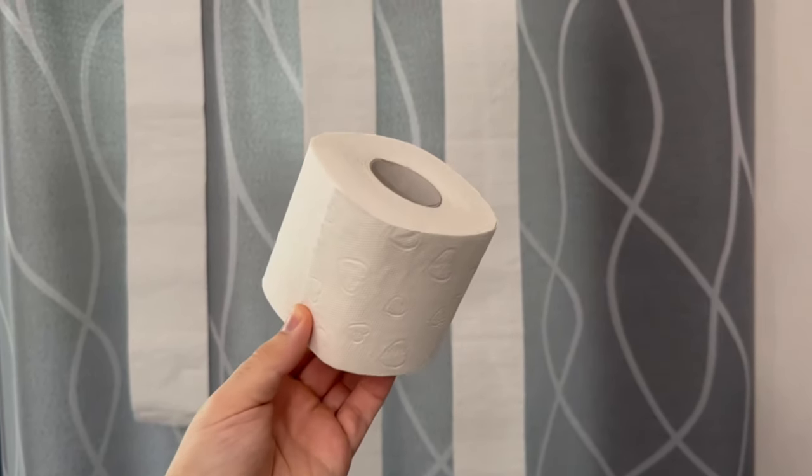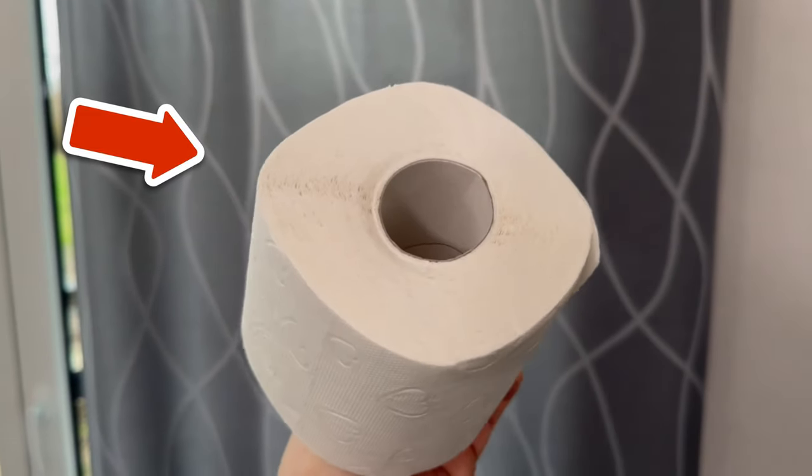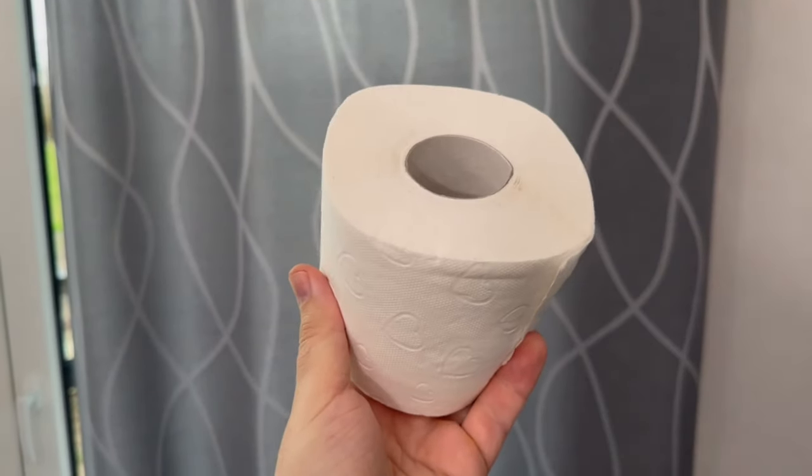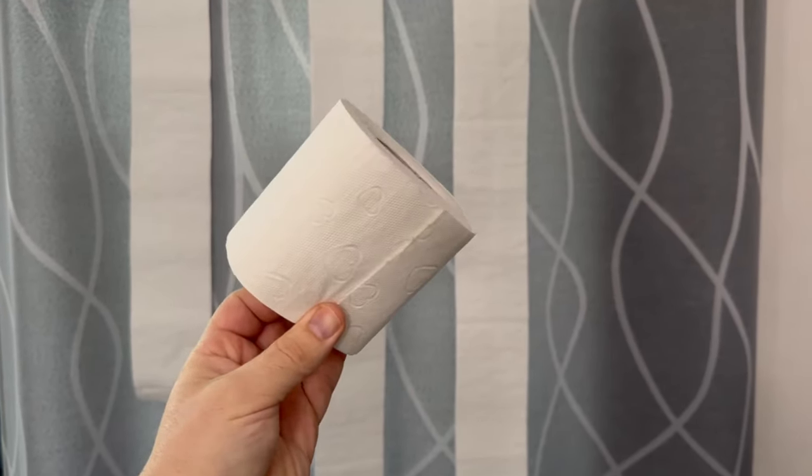Unfortunately, this trick with the toilet paper roll in your curtain is completely unknown. Yet really everyone should know about it — how exactly it works, what it's all about, and how you can do the same thing with a paper towel roll, I'll show you in this short video.